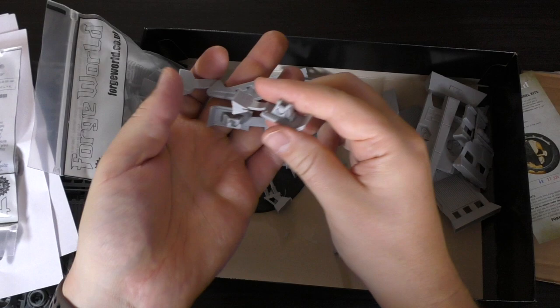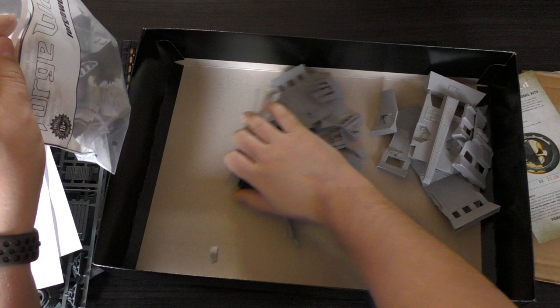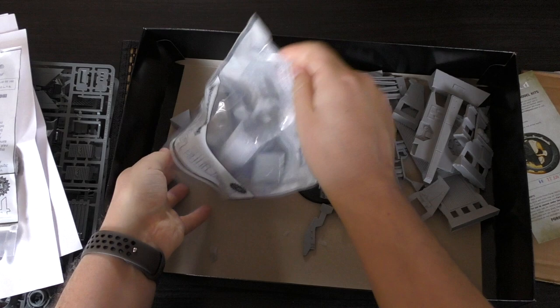And you've got the lascannons — famous lascannons. You can opt to have these or the missiles. I'm going for the lascannons — they look quite cool. Then you've got the feet for the landing gear, part of the top, a venting system, a little command console. Only three bags with this kit.